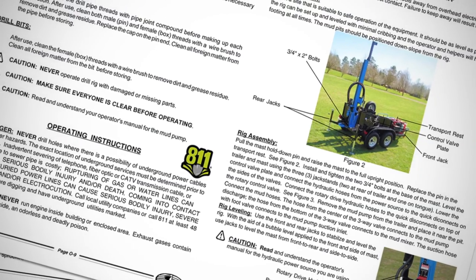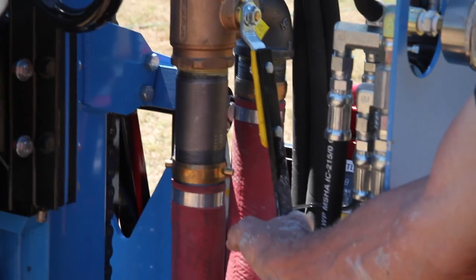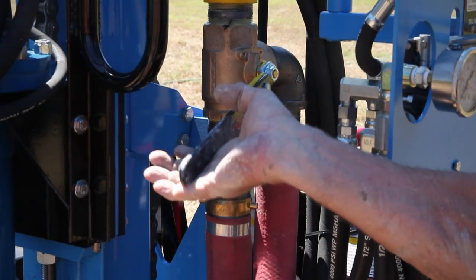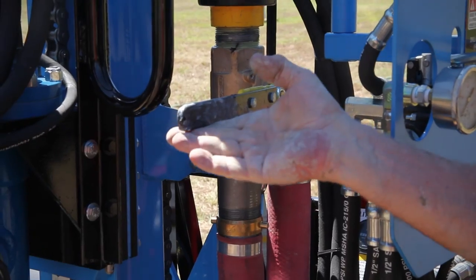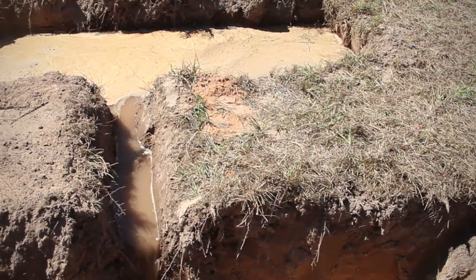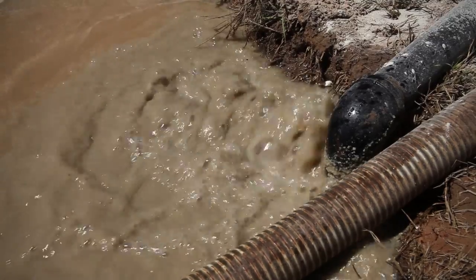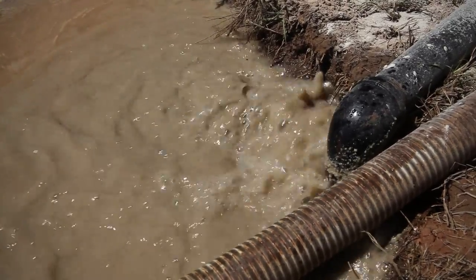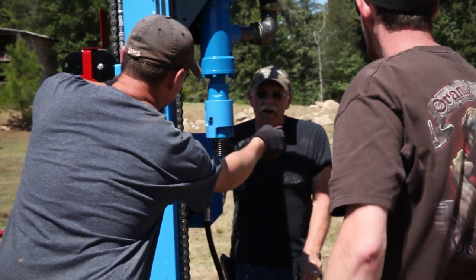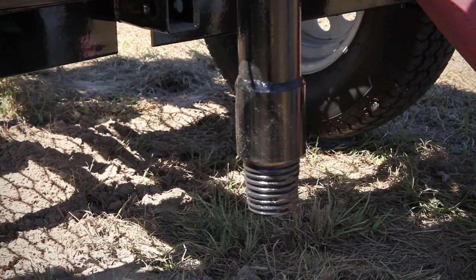Ensure the operator understands all the controls and then get ready to drill. Before starting the mud pump, place the three-way valve in the bypass position. Begin by filling the pits with water and priming the mud pump. Start the pump and let it run until the fluid circulates. Apply pipe joint compound to the threads of the swivel stem, the first drill pipe, and the pilot bit.